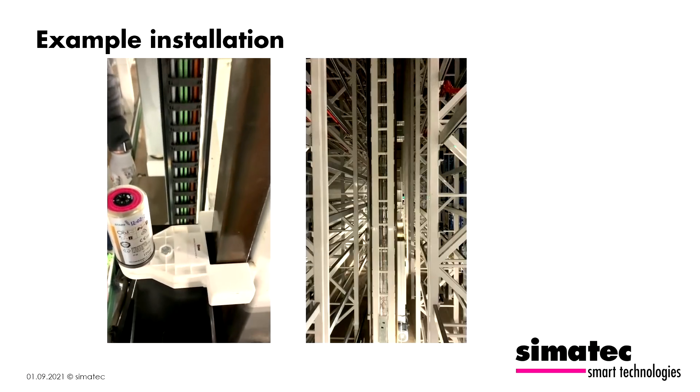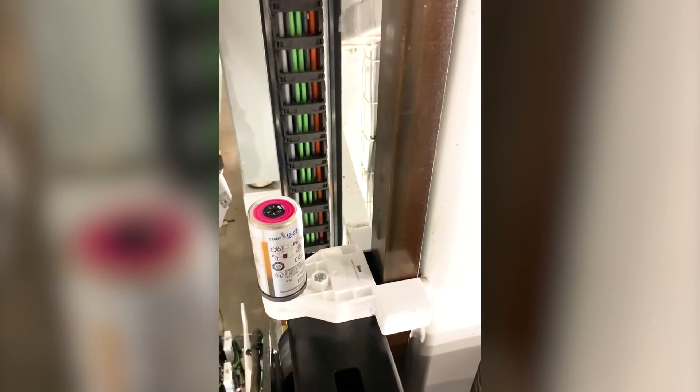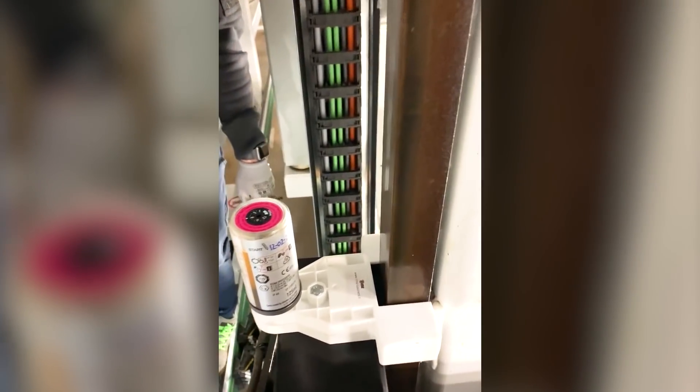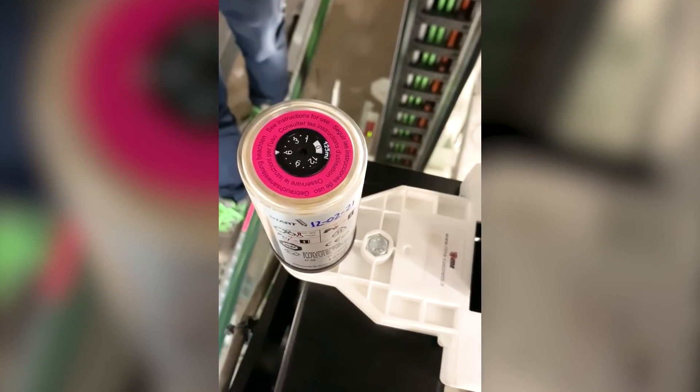On the first video, you can see the installation of the brush. The brush, in combination with our single point lubricator, will ensure a reliable and consistent lubrication. The rails will be lubricated constantly with a small amount of oil. The brush lubricates the rail and also wipes off the dust on the rails.